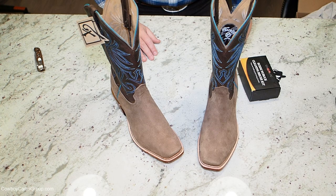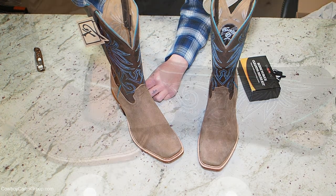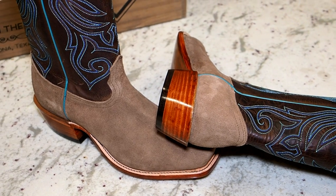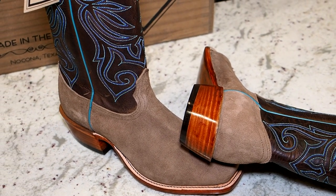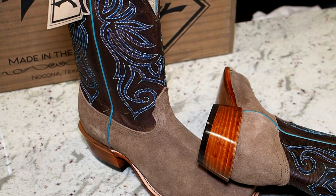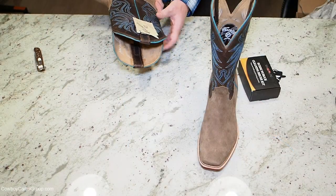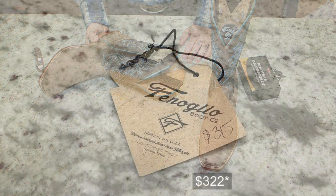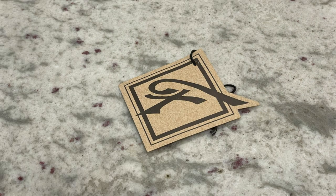Let's take a look and see if we can get some measurements. This does look to be a one and three quarter inch heel. The shaft is about 12 inches from the heel block. The tag says Finoleo Boot Company, made in the USA — there's nothing finer than Finoleo — Nocona, Texas.